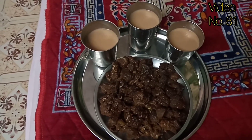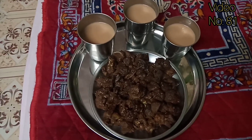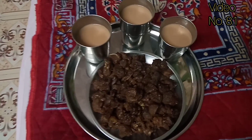So today's refreshment is this. You can see something new — this is how we eat in the mountains. And this is very tasty food.